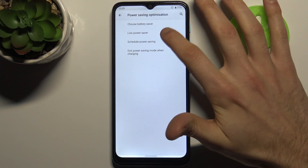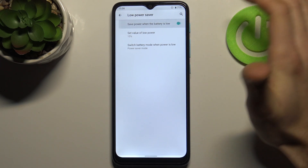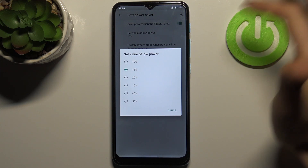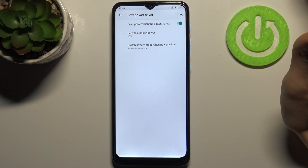You can save power when the battery is low, and you can select at which battery percentage this feature will turn on automatically.